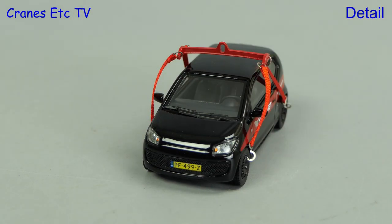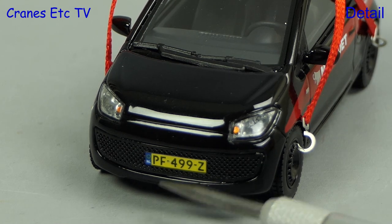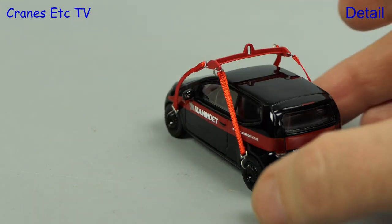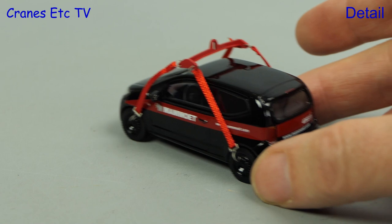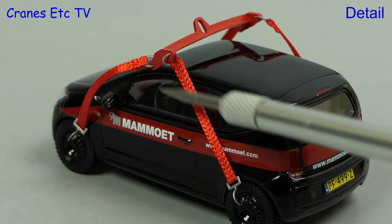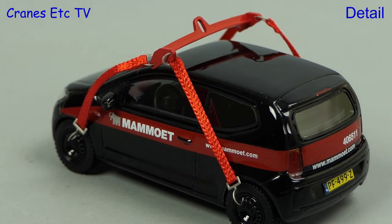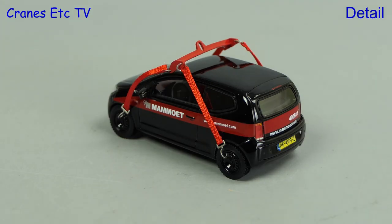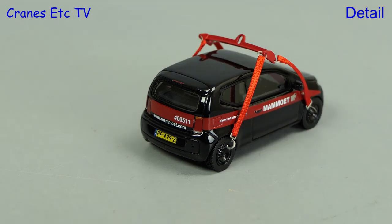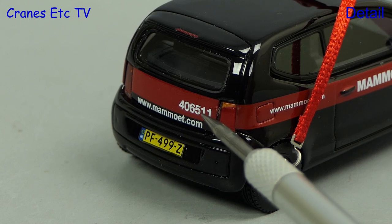Moving to the front, there are the details that you would expect including nice lights and a windscreen wiper. At the bottom there's a realistic number plate. Moving the model around you can see there's the Mammut graphic on the side, and the lifting straps and lifting bar are permanently attached. The wheels don't rotate so there's no functionality on this model. Moving to the back, there's a number plate and it's always nice to see a Mammut fleet number.